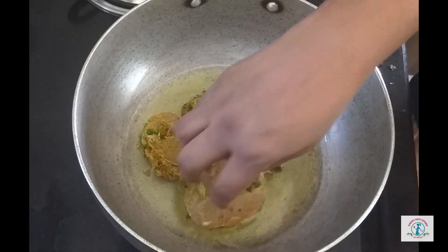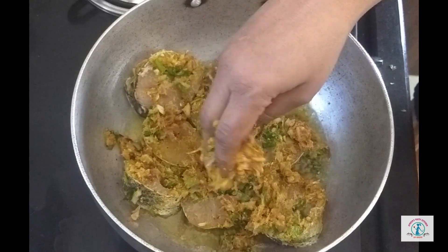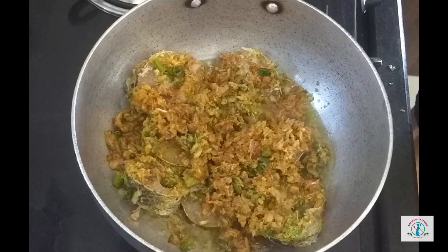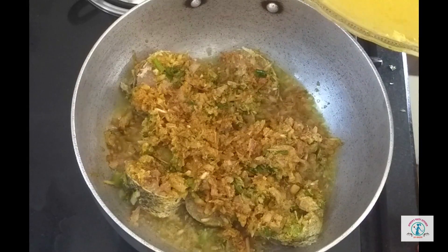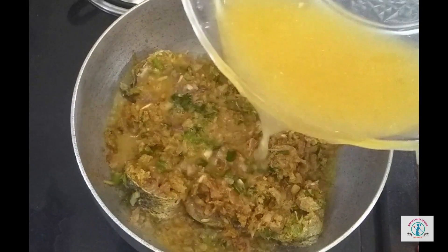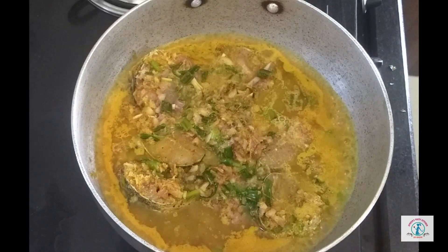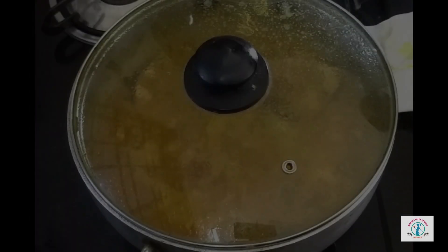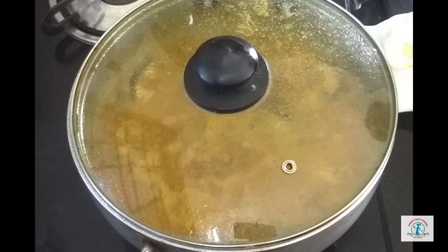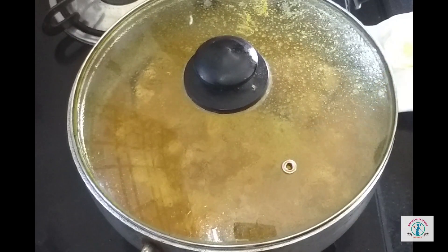Now let's place the fish pieces individually into the kadai — keep it carefully, otherwise the pieces will break. First add the pieces, then add the masala on top. Add about one cup of water and cover with the lid. Cook on high flame for five minutes.